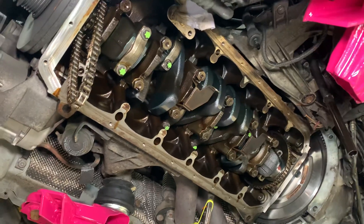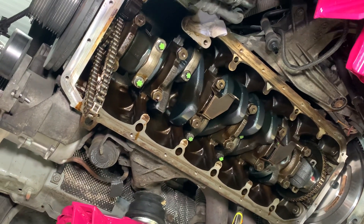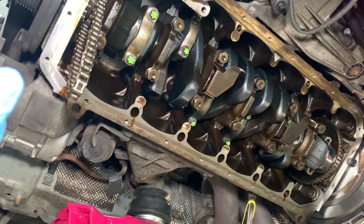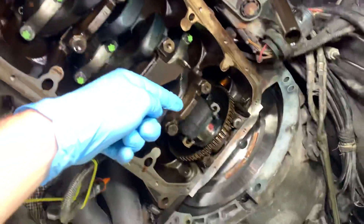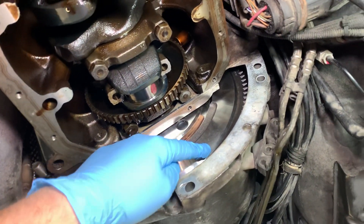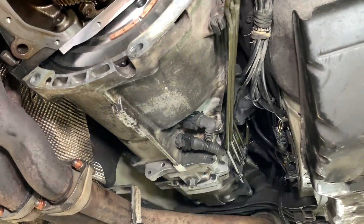Once the sump is off we take the oil pump off and a few more pipes, then we get to see the inside of the engine, the crankshaft, and the conrods for the very first time. The crankshaft is the main rotating heart of the engine — it lives in the lower part of the engine called the block, running from the front to the back, with your new flywheel bolted to the back and the gearbox going towards the middle of the car.